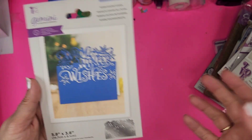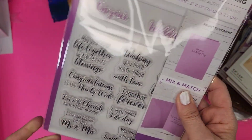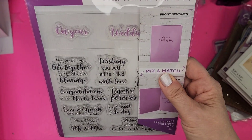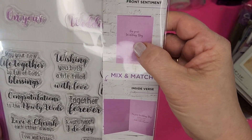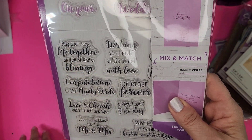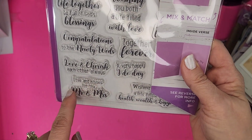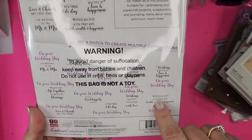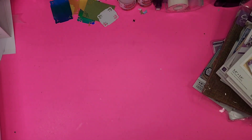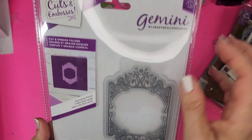Here's another set I love — I have so many of these. I think the baby and the birthday ones I use constantly. This one is On Your Wedding Day, and it has your front sentiment and then inside verses: 'Together forever,' 'Congratulations to the newlyweds,' 'May your life together be full of God's blessings,' 'Wishing you both a life filled with love,' 'Love and kisses for the Mr. and Mrs.' There's a whole slew of them and they're awesome — you can mix and match. One of my most used items.